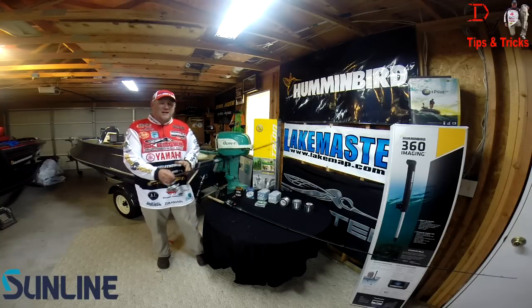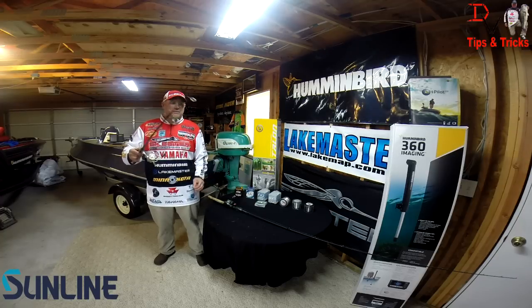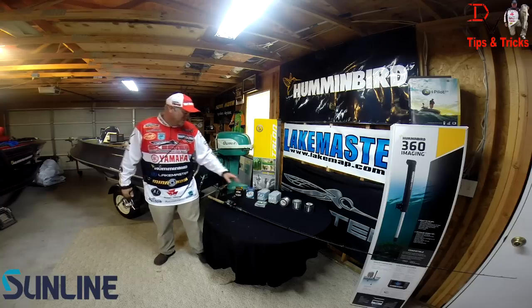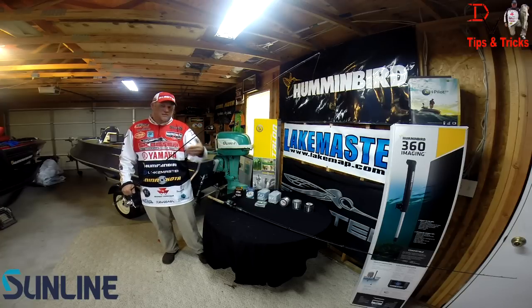The other method I like to use is with my spinning gear. This one I've got a little shaky head tied on, but especially for drop shot where I'm using an SX1 braid like this — I'll throw a 12 pound braid backing with an 8, 10, or 12 pound tippet, whatever size I can get by with.